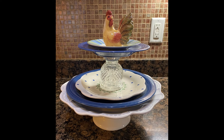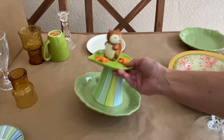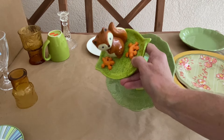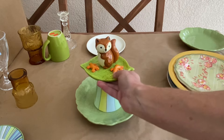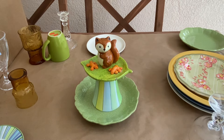This is by far the easiest project — you're just stacking and gluing your objects together. For this tray I glued together a green plate, a striped mug and a little saucer on top that my kids and I made at a paint-your-own-pottery place, and then on the very top is a squirrel salt and pepper shaker.